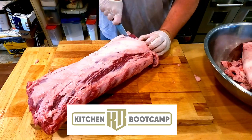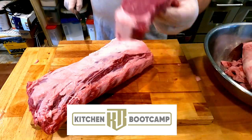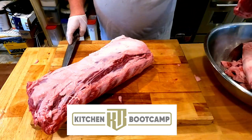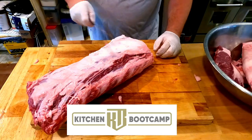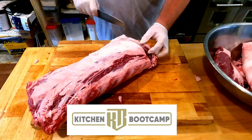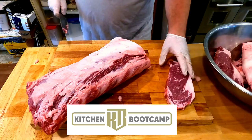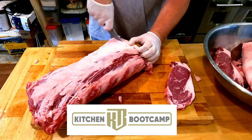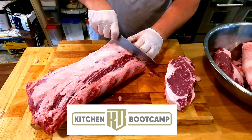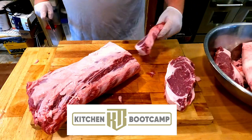First thing we're going to do is our first cut to flatten out our ribeye — I like to call that the specials cut. That can go to a lot of different things. Then we're going to start cutting for 12 ounces. I have about a 0.4 variance on either side, so it could be an 11.6 or a 12.4 — either way, I am within that threshold on all of these.